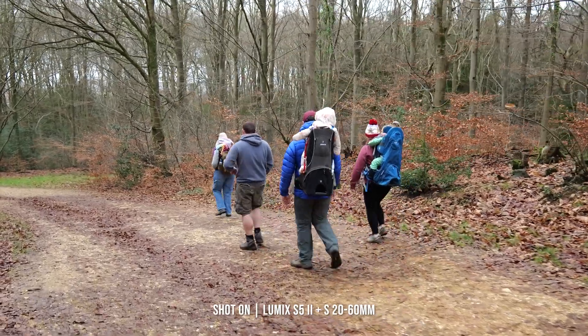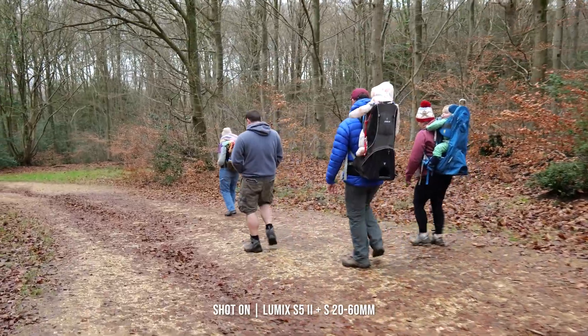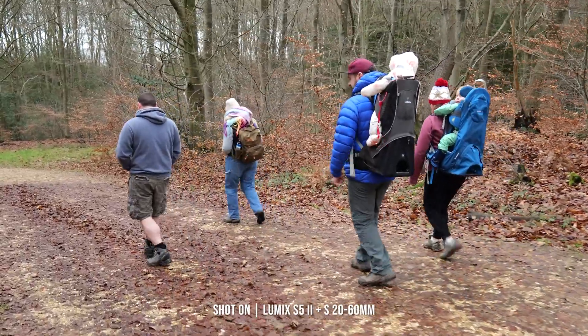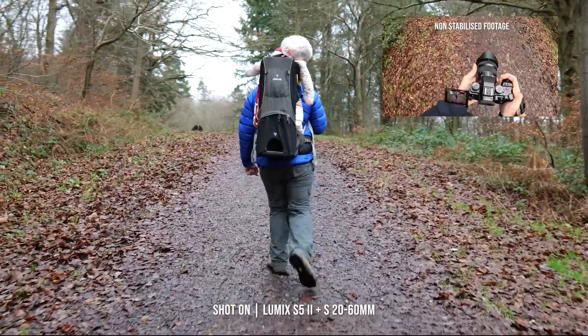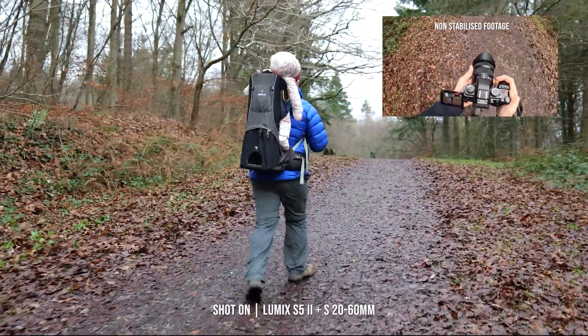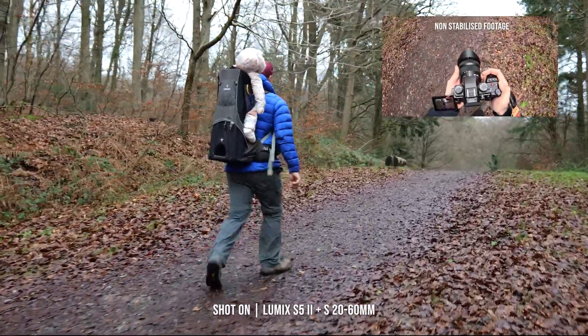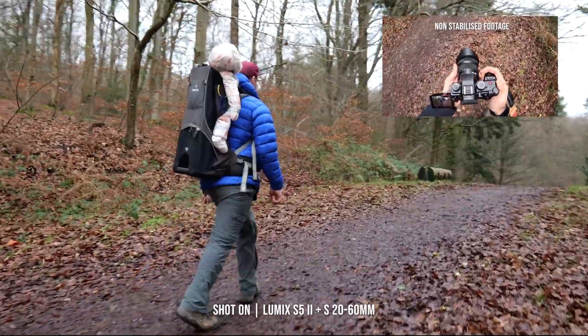Something I am notorious for is handheld shooting, as I really prefer not to carry a tripod around with me to minimise the load I'm carrying. With an upgraded image stabilisation, the S5 Mark II makes this even easier for a wide range of conditions. A new Active IS provides optimised horizontal, vertical, and rotational correction, and compensates up to as much as 200% when compared to more conventional stabilisation. This is no way going to replace the need for a gimbal, but for those moments whilst you are out and about and want to capture a moving moment, the S5 Mark II performs well enough to produce smooth, eye-catching content.